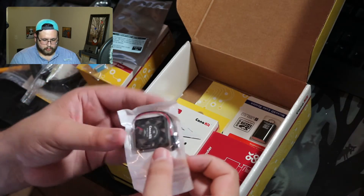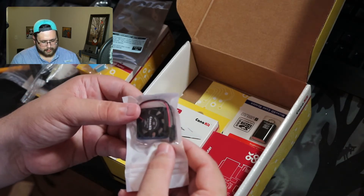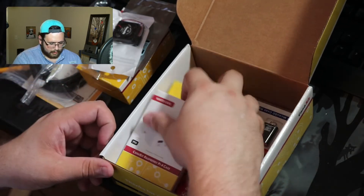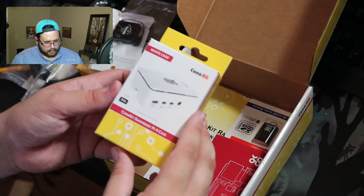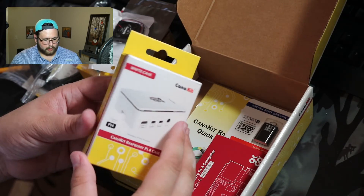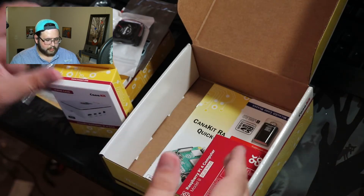Here's the little fan — I wonder what size it is. It's small but it should be fine; I hear these things can run without the fan anyway. This kit does come with a white case, though there are lots of other case options and you don't need to get this kit just for that.